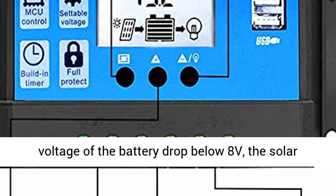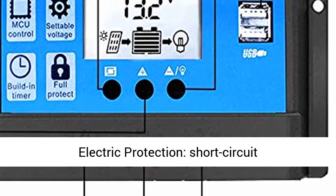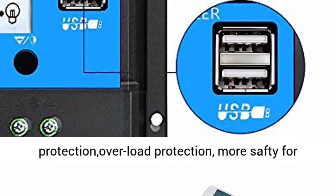For protecting the lifespan of your battery, once the voltage of the battery drops below 8V, the Solar Controller will turn off automatically. Multiple electrical protections include: Short Circuit Protection, Open Circuit Protection, Reverse Protection, and Overload Protection — more safe for use.